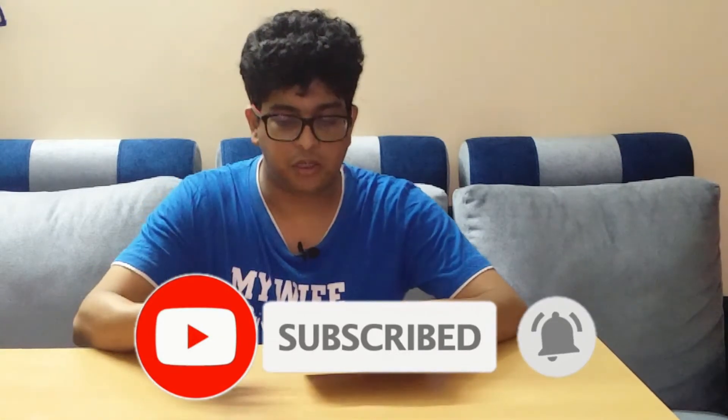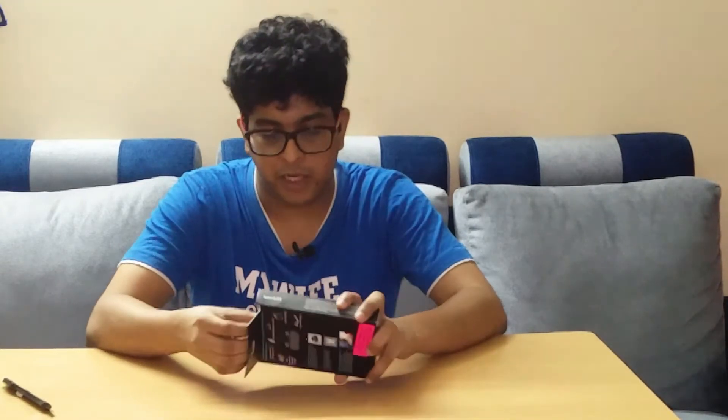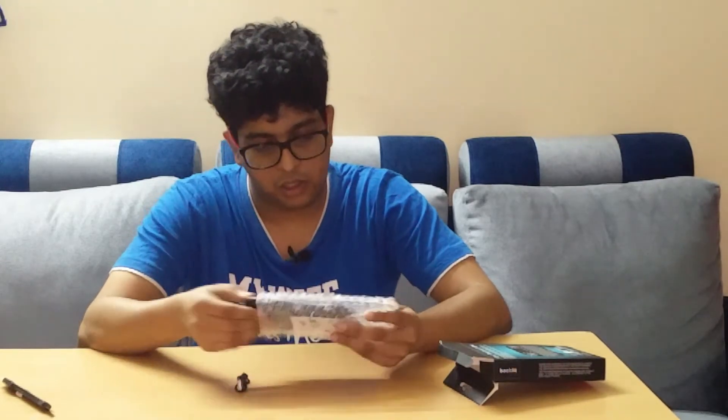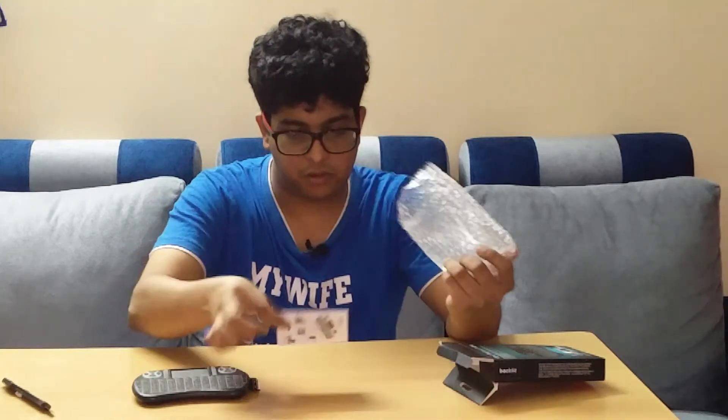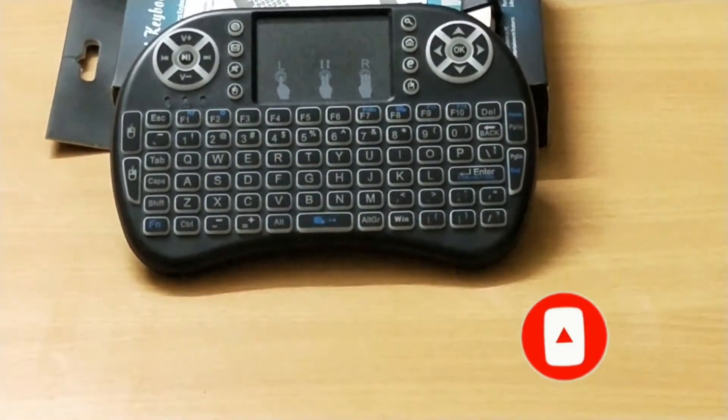Here I go. This is the mini keyboard for Mi TV. Let me see what's inside — we have got this in a nice bubble wrap: the cable, the keyboard, and the manual.